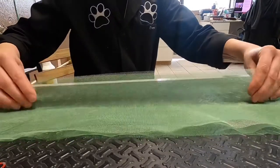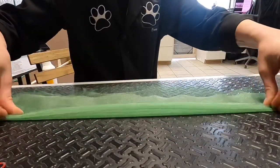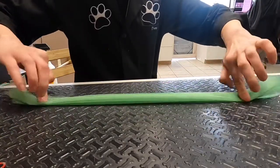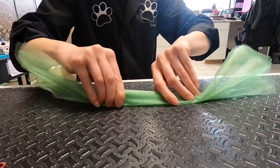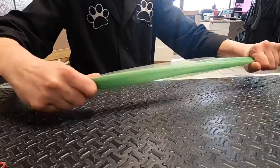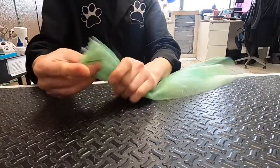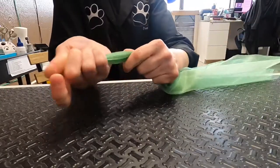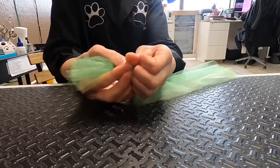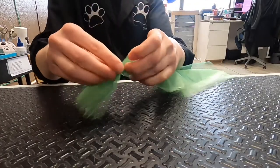You can be fancy and fold the tulle accordion style to make perfect little pleats, but I prefer to do it the quick and messy way, which is literally to just run your hands down the whole thing and make a big bundle of tulle. Using your rubber bands and the figure eight, pass one end of the loop over the other and pull it through. Pull it nice and tight over the bundle of tulle.